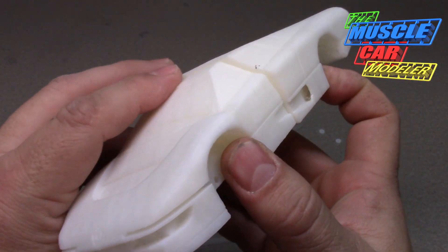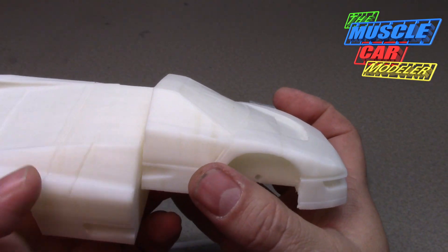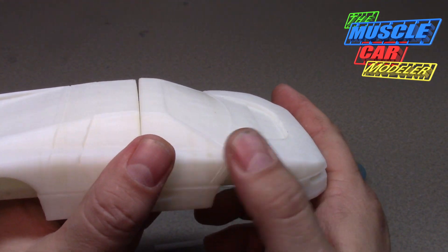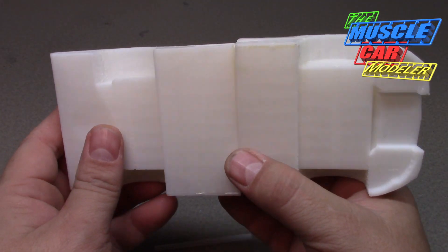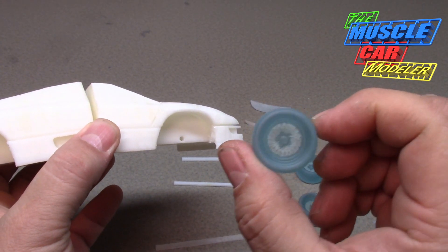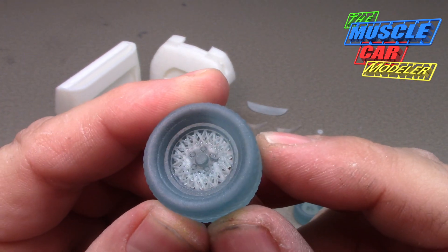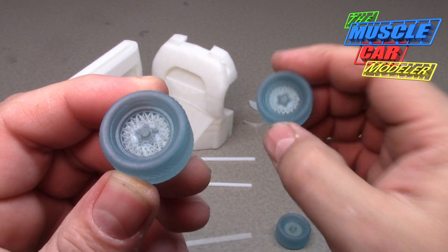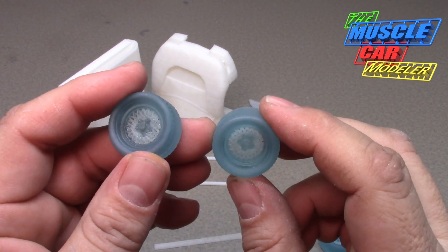I'm glad you guys seem excited to see what it takes to put one of these together. I was skeptical at first about whether you'd be interested, but we're going to get this one going. It's really going to be a ton of bodywork, and cleaning out the wheel wells because they're not exactly smooth either. Since it's a curbside build there's no engine or opening parts to worry about. One wheel has a strange line right by the lug nut that I don't see on the others.